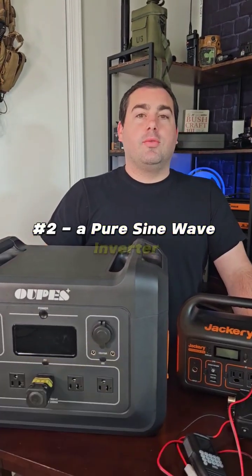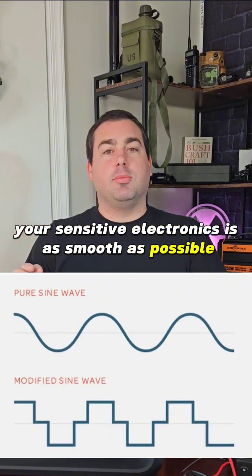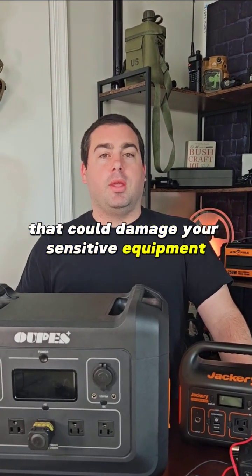Two, a pure sine wave inverter. This makes sure the current going to your sensitive electronics is as smooth as possible, as opposed to a modified sine wave inverter that could damage your sensitive equipment.